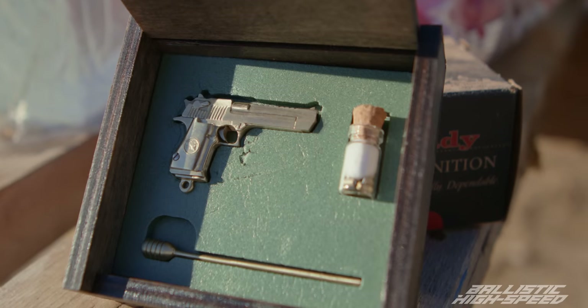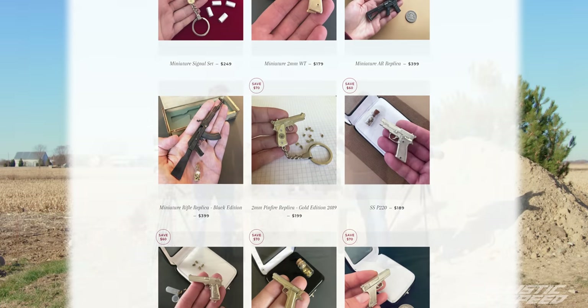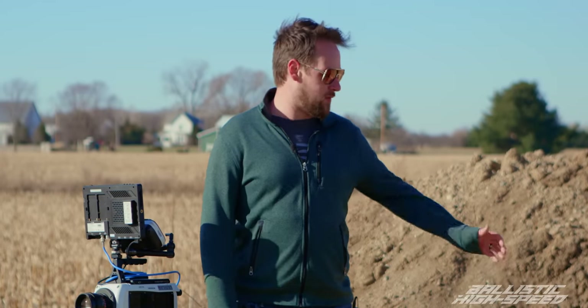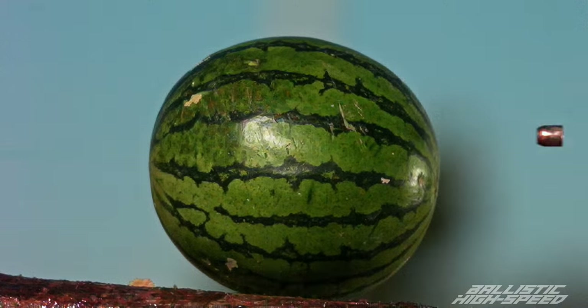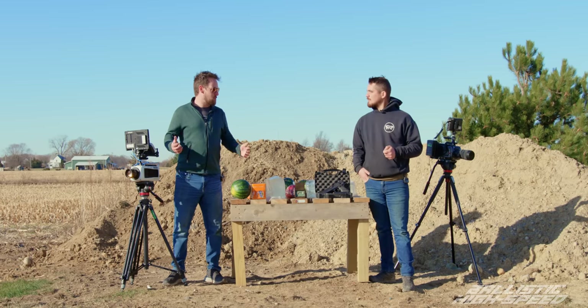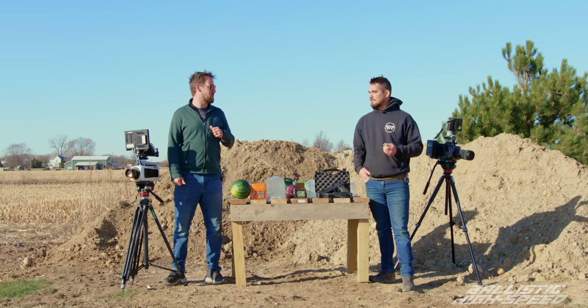We're going to put the Desert Eagle next to its little brother from Miniature Army — the 50 miniature gun, a little baby Desert Eagle. Just like the last episode, we've got some fun targets: little baby watermelon, sodas, apples — mostly for the gratuitous slow-mo. We'll also calculate the muzzle velocity for the miniature gun using graph paper. What else do you want to see shot with a Desert Eagle?